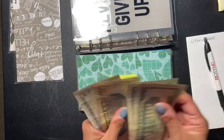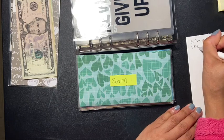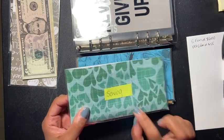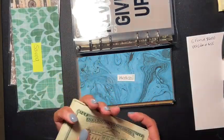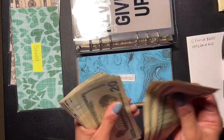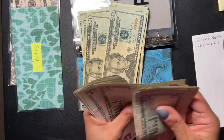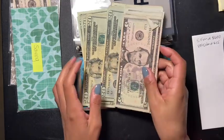We have twenty, forty, fifty, fifty-five — so we have fifty-five dollars in vet emergency. Don't mind my sloppiness, I'm just trying not to make this video too long. Now let's see how much we have in savings. I believe savings has — one, two, three, four, five — fifty, fifty-five, sixty, sixty-five, seventy, seventy-five — so we have two hundred and seventy-five dollars in savings.